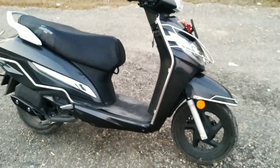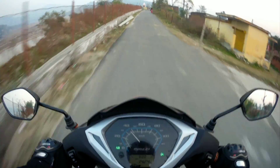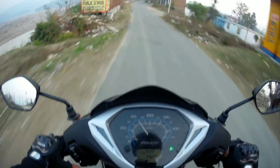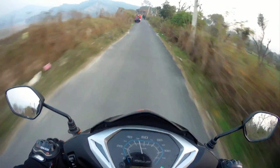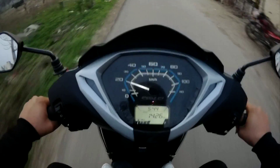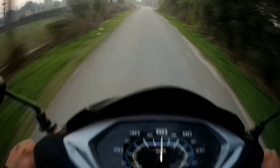This is the showroom price and now I will show you the speed test. Here is the scene where I will test the speed.